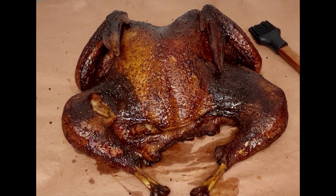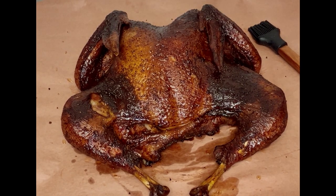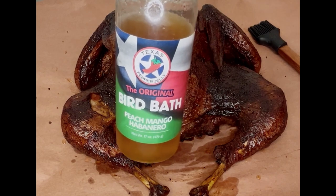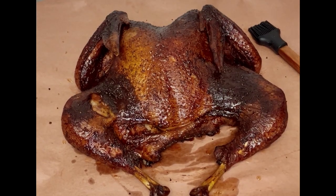We started at about 275 for about an hour, then cranked it up to 300–315 and let it finish out. Internal temp of 165–170 in the breast. Glazed it after that with a little bit of the original Bird Bath Peach Mango Habanero glaze. Now here we are at the table about to slice — got our trusty Cast King. Let's get into it.